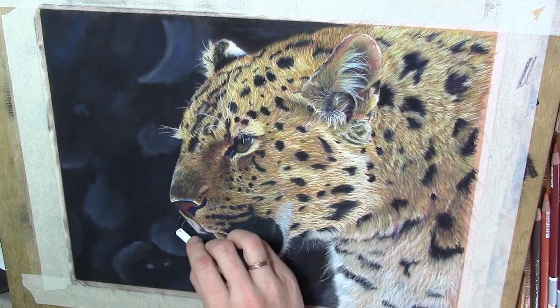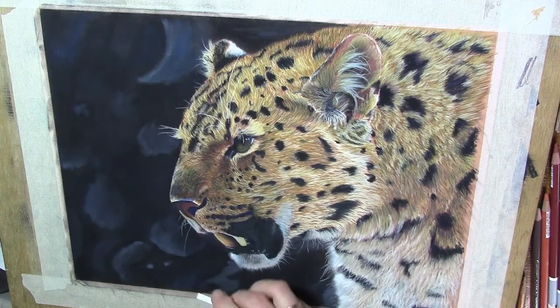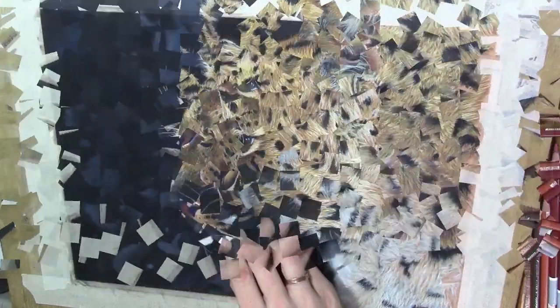Here you can see that I'm making very small teeny tiny hairs. Those hairs make your drawings and paintings look much more natural. I'm very happy that I can do this with this Conte Paris stick.